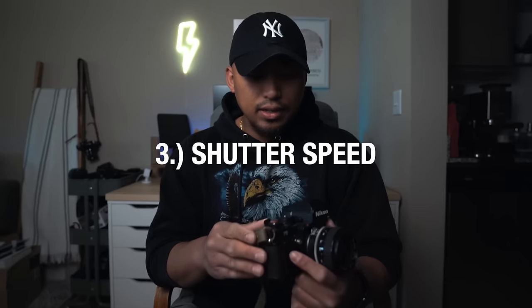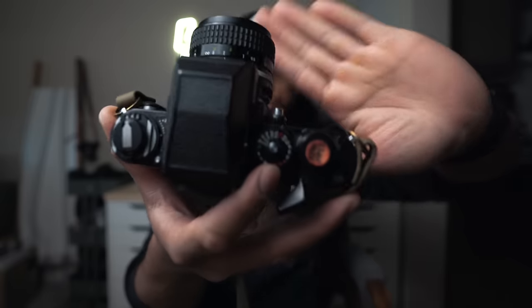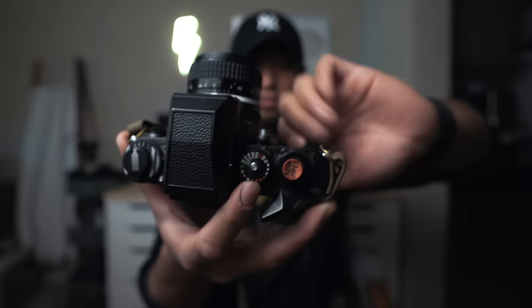The second variable that can change is your shutter speed. Your shutter speed is always going to be on a shutter dial of some sort. On the F3, it has values from bulb all the way up to 1/2000th of a second. What your shutter speed does is control the speed at which your shutter opens up to let light in. Based on what shutter speed you have, it can be really slow like a one-second shutter speed, or really fast at like 1/500th of a second.